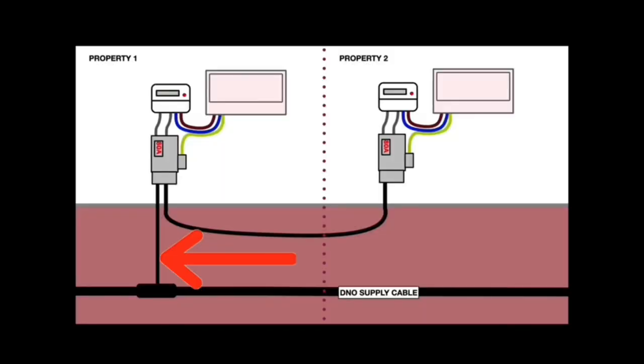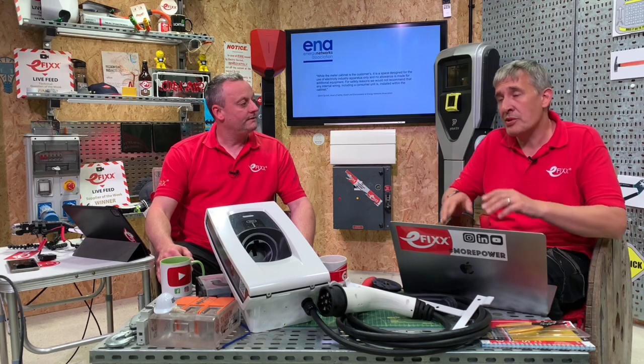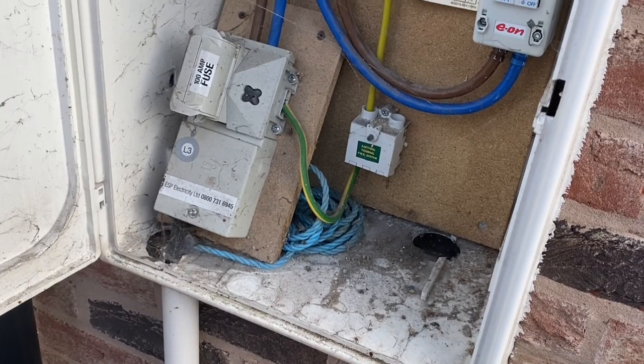Not all the responses were polite. Some DNOs who responded directly were also clear that it's a no, and they mentioned that the meter box has been designed around equipment they understand - meters and cutouts - and that temperature rise could be a potential issue they are concerned about.